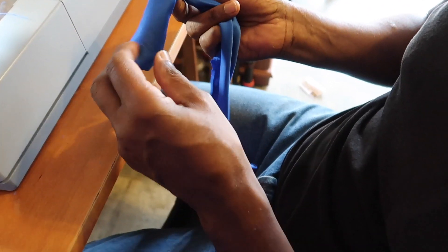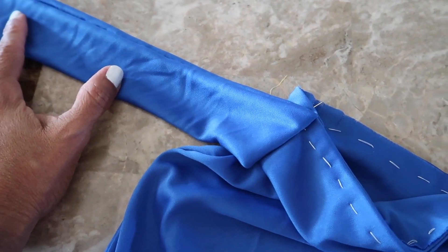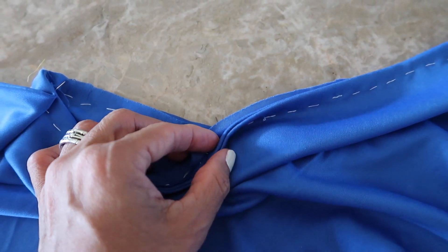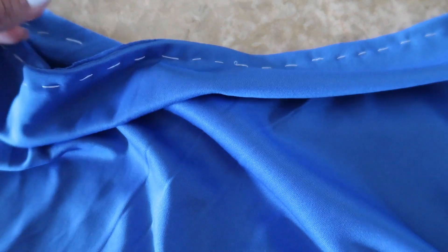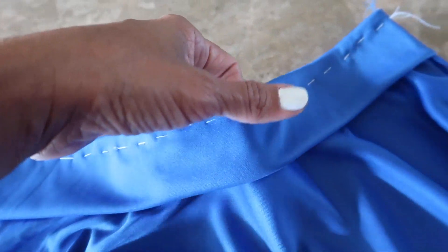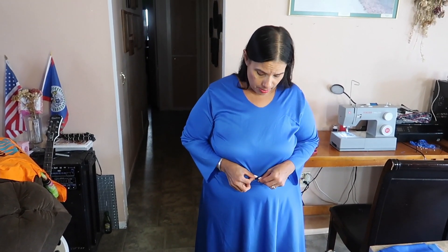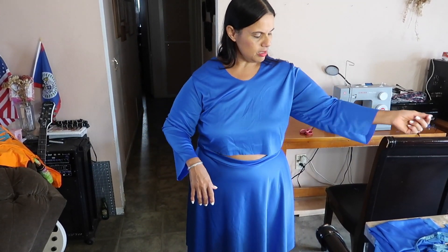Joe sewed the waistband right on the edge. It's easier to put a safety pin on one end and thread it through. My band is longer than my waist but I'd rather it be too long than too short. I've attached the band Joe sewed and turned over — the seam side attached to the raw side of the skirt. I base-stitched it all the way around because we're new to sewing and it helps a lot.